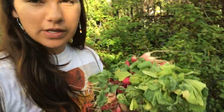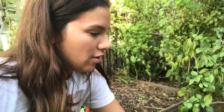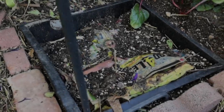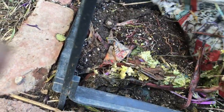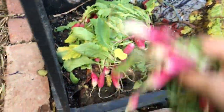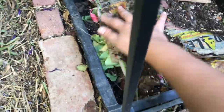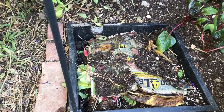The next thing I need to do is get rid of these spent radishes and I'm going to feed them to the worms in the new worm bin on the side garden. Here they are - the level has gone down quite a bit since I filled it, so they're definitely working. I'll feed them some radishes and I think I need to bring out some more newspaper to cover them up.